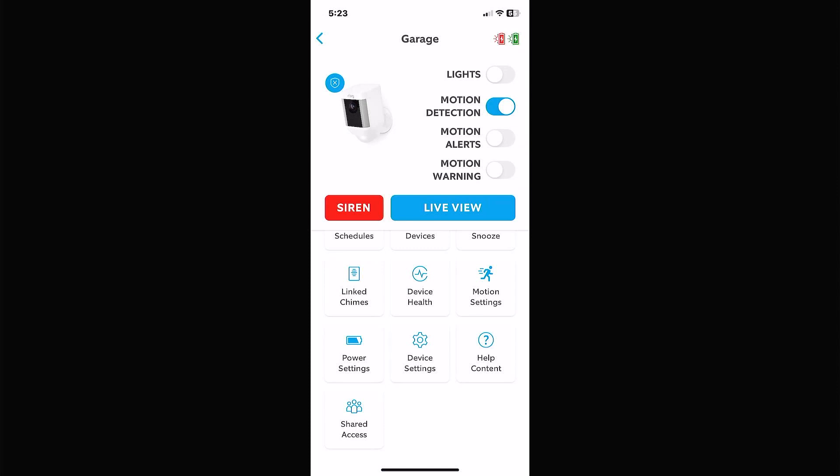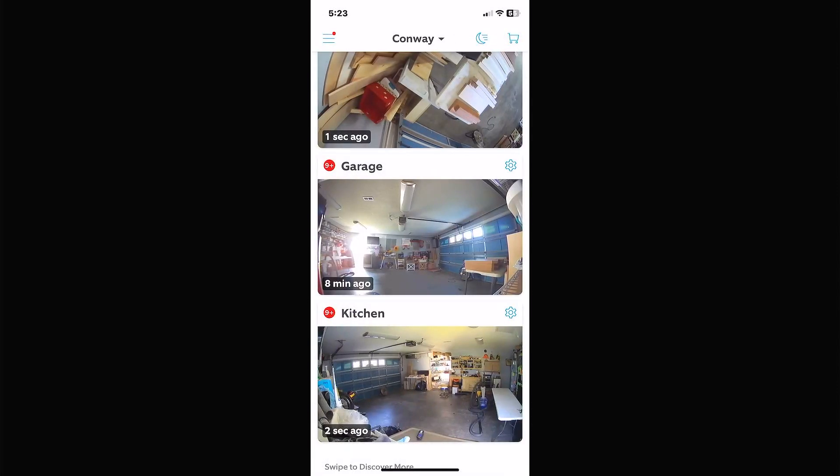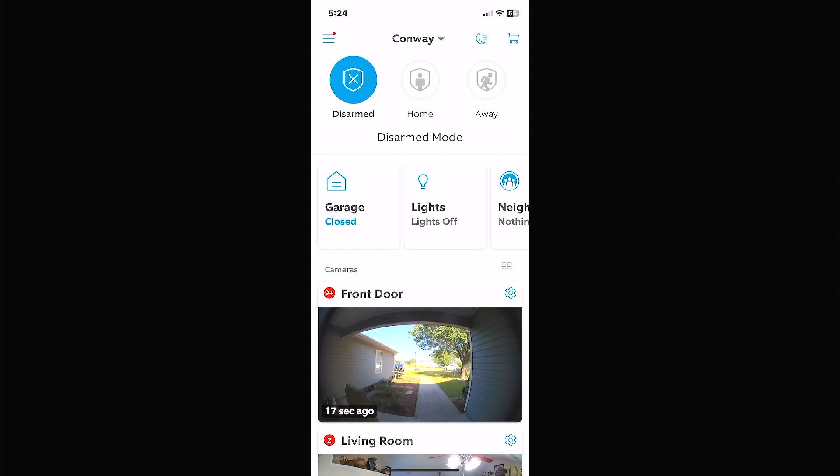That's the Ring app pretty much in a nutshell. There are a few smaller features, and additional features if you have an alarm system, but for a basic camera setup that should cover just about everything. Sorry it was long-winded — it's hard to cover all that information at the right pace. If you have comments or questions please leave them below, and please click like and subscribe.